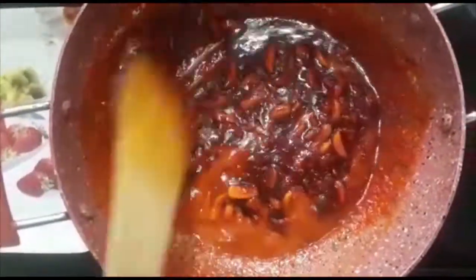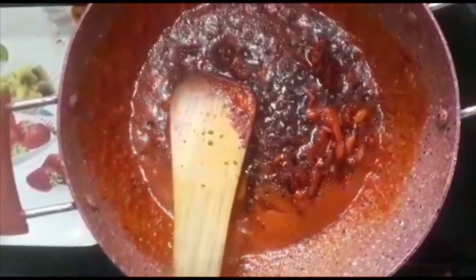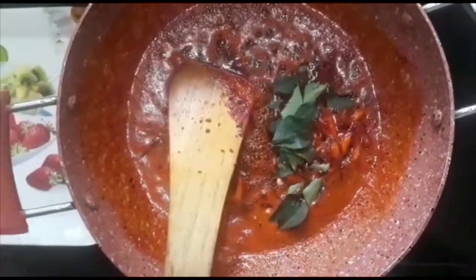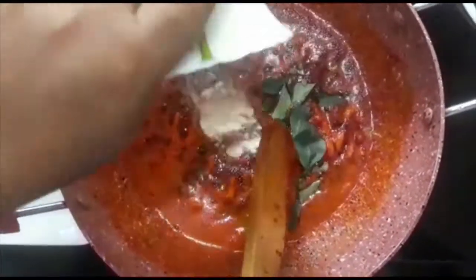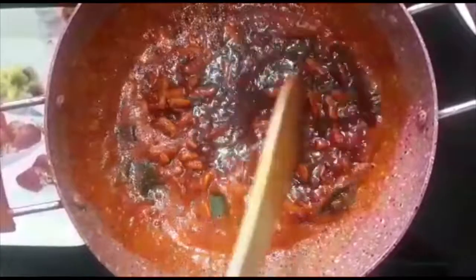These are the most important ingredients for the dough. We are going to make it cold, then make sure it is warm. These are the beans we made too. Do it all well.